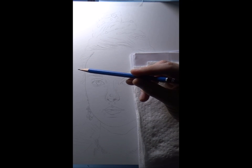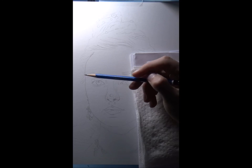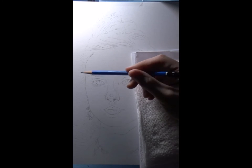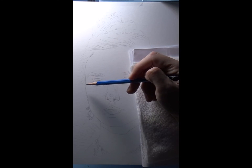This is a 2H pencil, and I actually did the line work with a 2H pencil on purpose, so that when I start shading the lines I've drawn and the shading that I do blend together and you don't really see distinct lines.